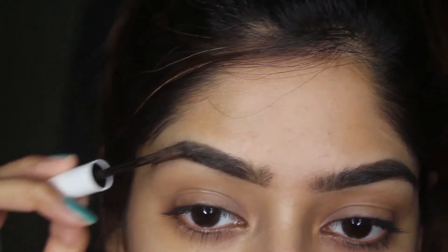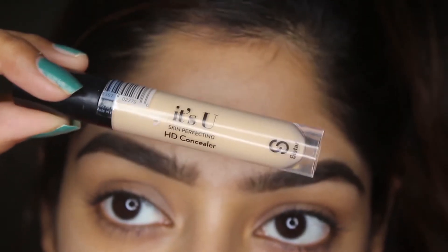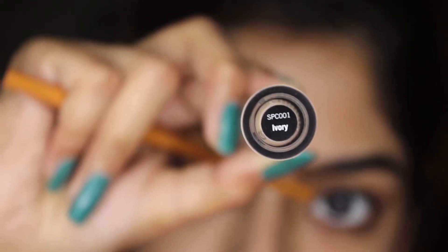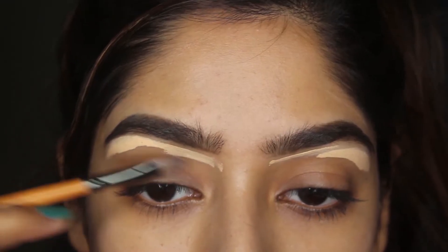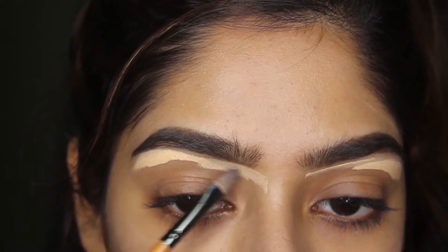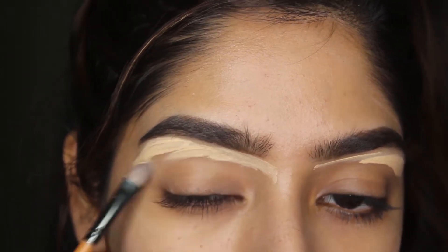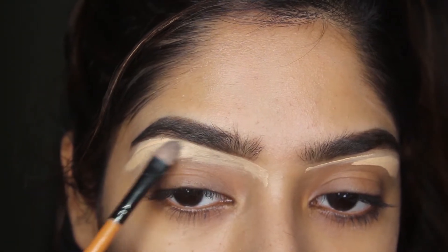Trust me, this brow gel is my holy grail and favorite. Now I'm using the It's You concealer from Sister Cosmetics in shade Ivory to carve my brows — I love the consistency of this concealer. Just make sure to use a very precise brush for carving.